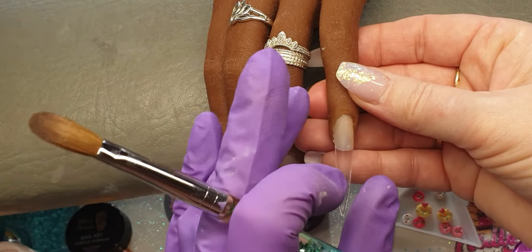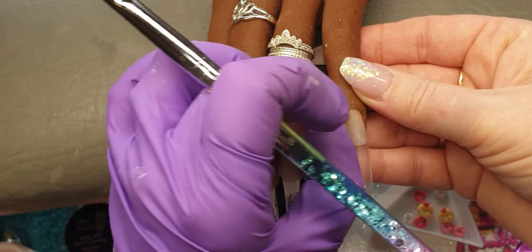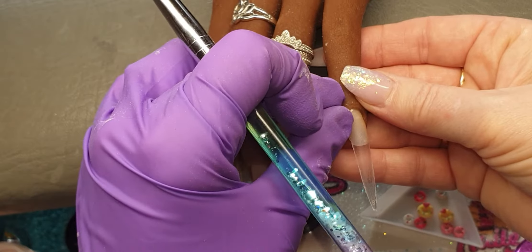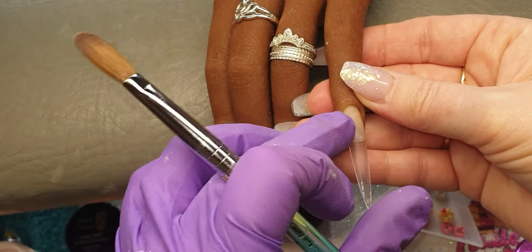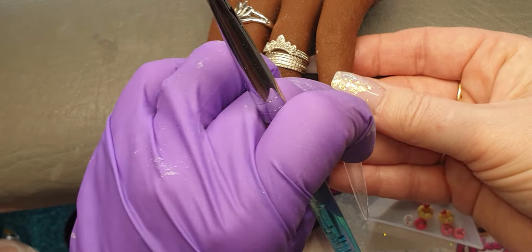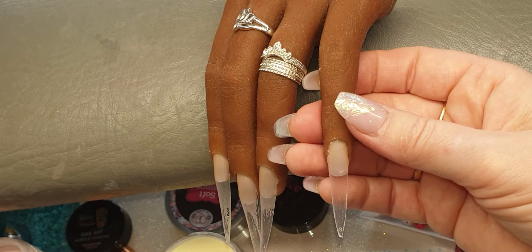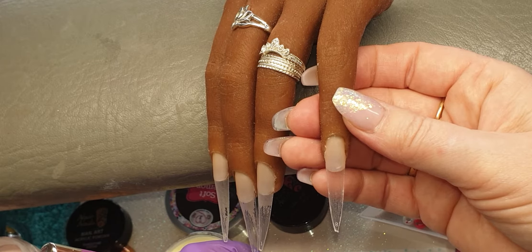Hi guys, welcome to my channel. In today's video I'm going to be doing a summer colored set using CJP colored acrylics and also Neo Nails. I have applied my tips from Sparkle Supplies UK and applied a thin clear base, and now I am coming in with the design.